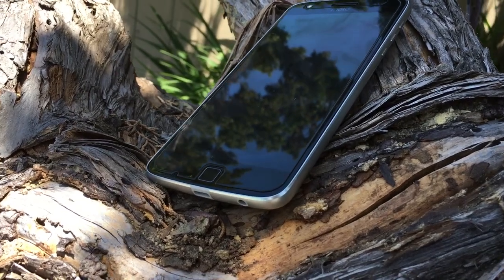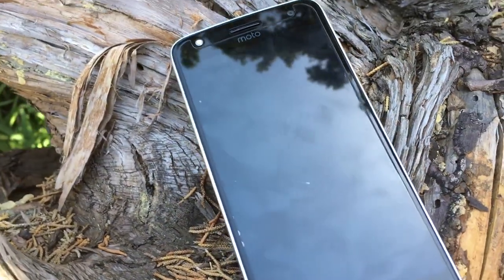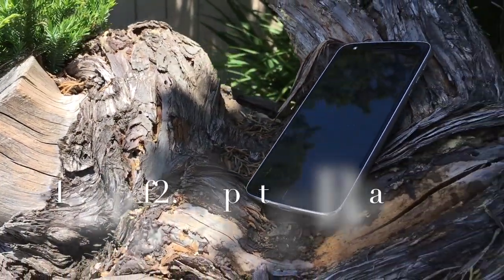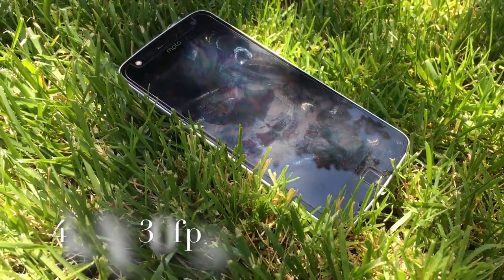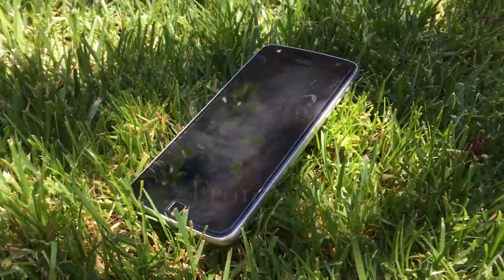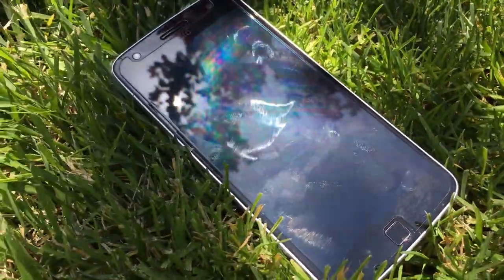Some specifications of the Moto Z Play camera: it has a rear 16 megapixel camera with an f/2.0 aperture with dual LED flash. It is capable of recording 4K at 30fps and 1080p at 30fps. The front-facing camera is 5 megapixels with an f/2.2 aperture, capable of recording 1080p. All right, let's get started.